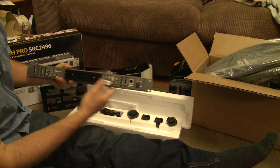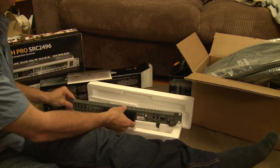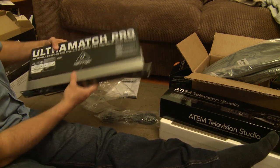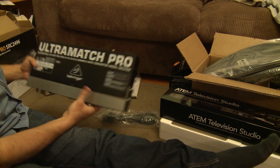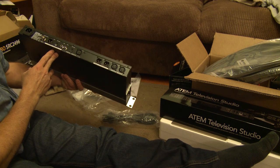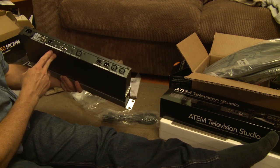Those are for the 100ft cables, and then I'm going to run a third camera with the 10m HDMI cable. This Behringer Pro SRC 2496 is kind of recommended to take multiple audio inputs and then convert it to the digital audio format that the ATEM Television Studio handles. Look for part two for the build.